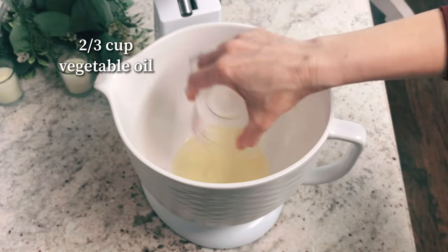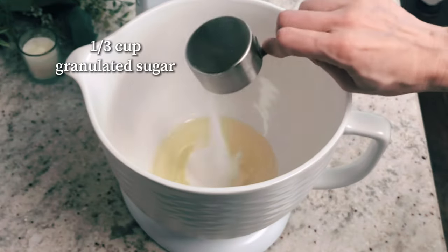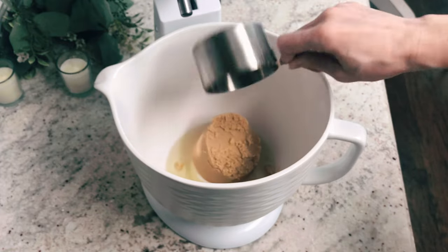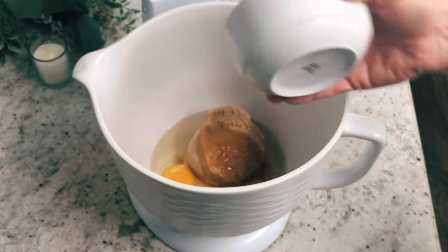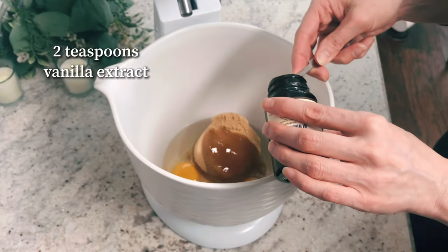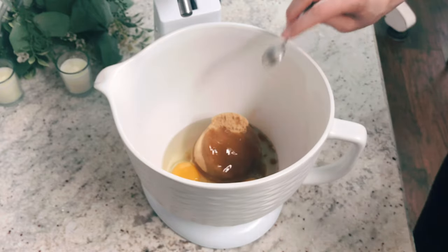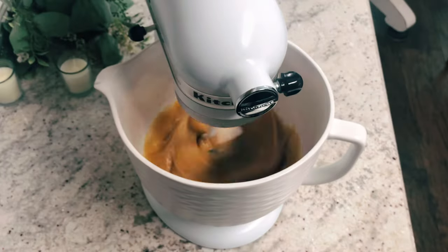In another bowl, you're going to add two-thirds cup of vegetable oil, a third cup of granulated sugar, one cup of packed brown sugar, two large eggs, two teaspoons of vanilla extract, and then you're going to take your mixer — you can use a hand mixer too — and just mix everything up real well.